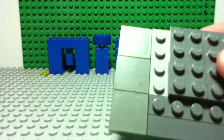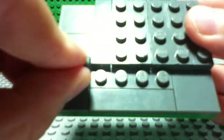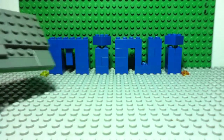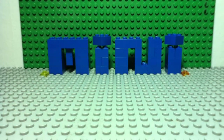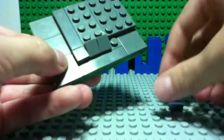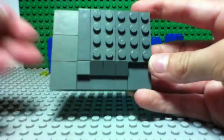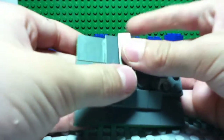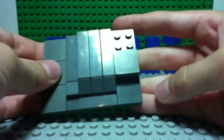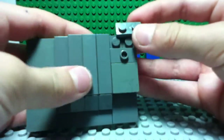Then what you do next is take a one by four flat smooth plate and stick it here, then a one by one flat smooth and stick it over here just like that. Sorry about the lighting, let's make it a little better. Then you take three of these pie pieces, as I call them, and you stick them over here, and here, and here — all three of them. Then you take a one by four, stick it here, one by four, one by four, then a two by two, a one by two with the stud in the middle, and a one by two plate.